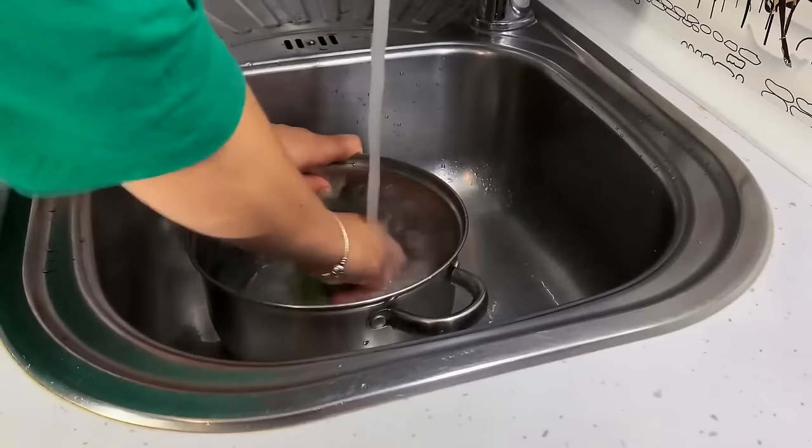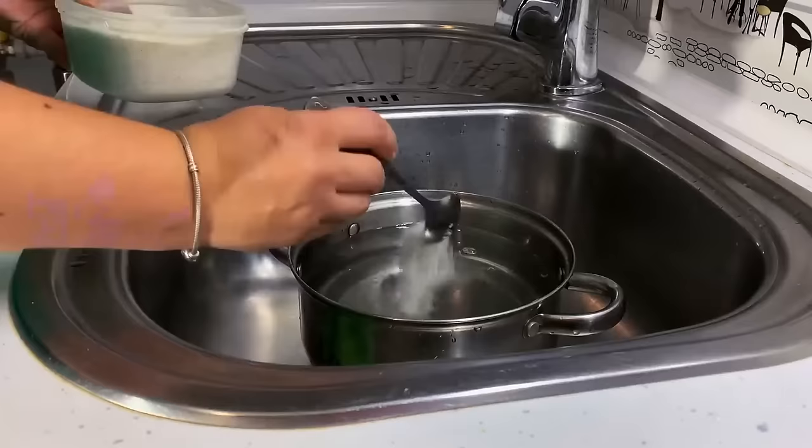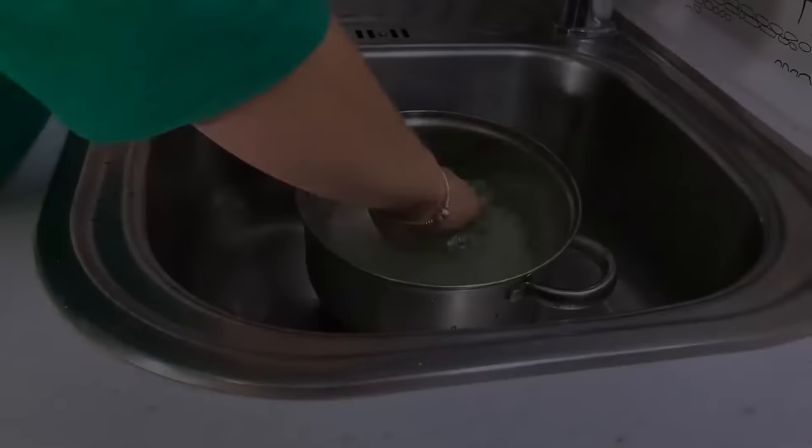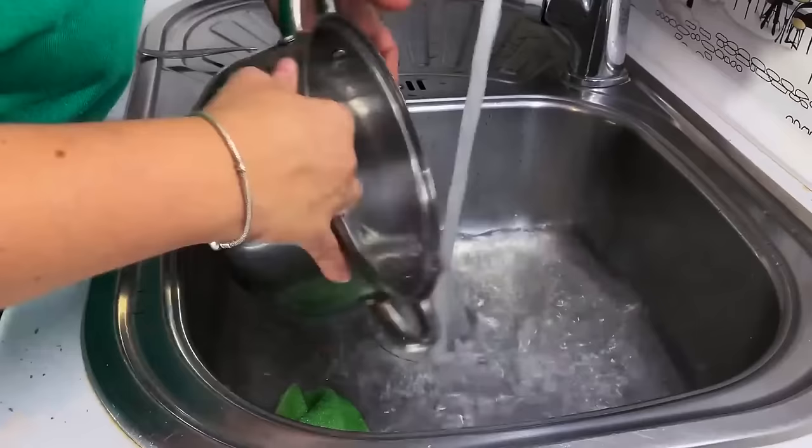Don't waste time scrubbing burnt stains off the bottom of a pan. Instead, fill it with water and add three tablespoons of salt. Let it sit overnight as the salt dissolves the burnt marks. In the morning, pour the water out and it will be much easier to scrub all that grease off.